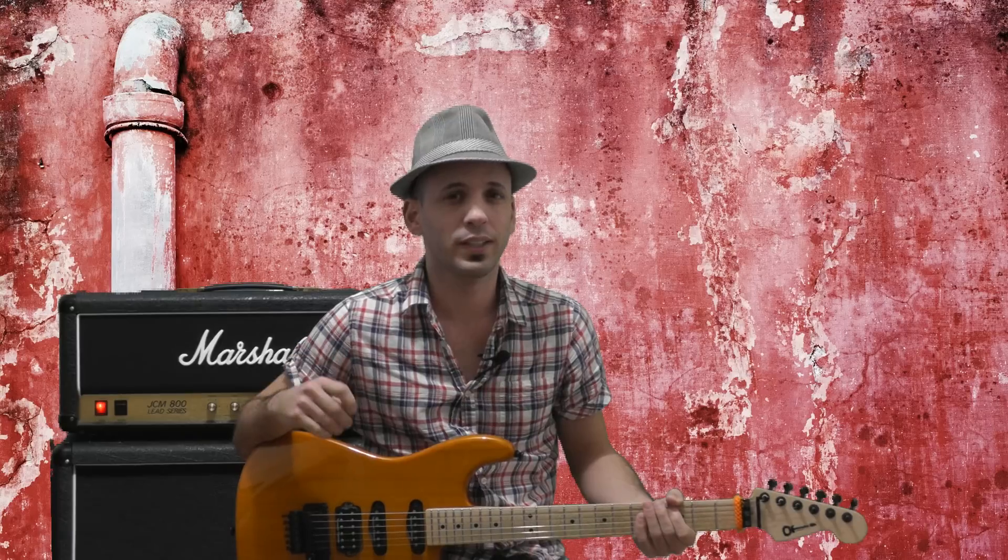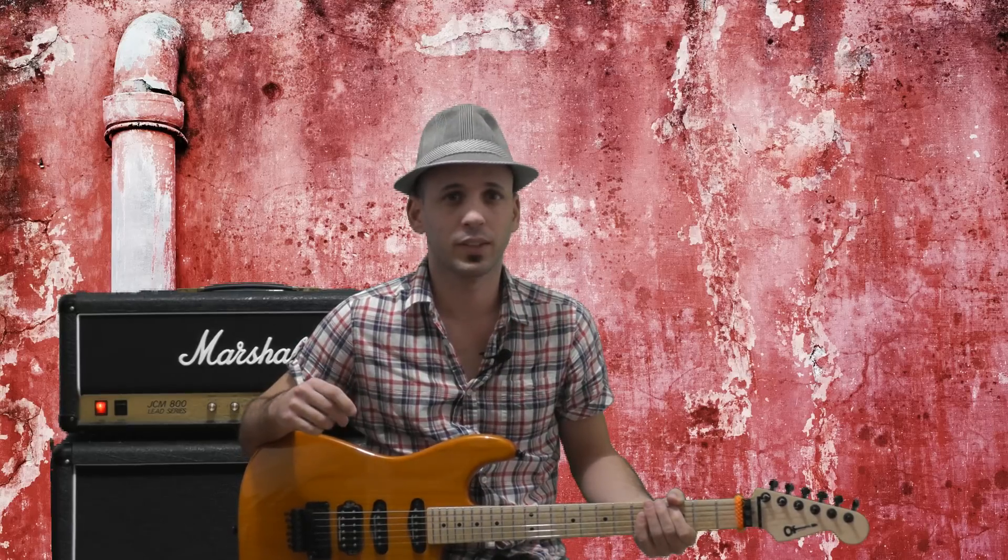Hi, today we're gonna work on a Ratt song called Lay Down. It's from the Invasion of Your Privacy album. Check it out.